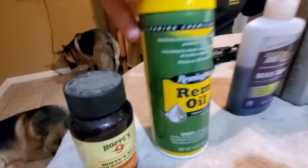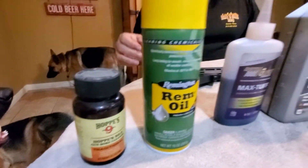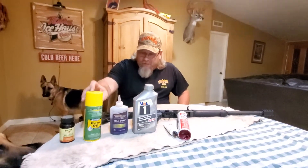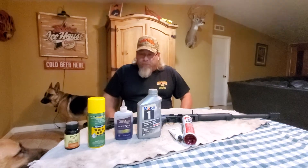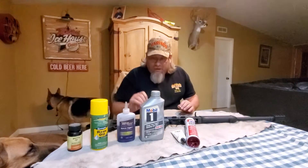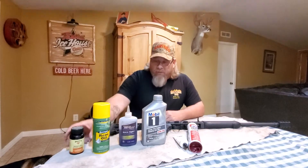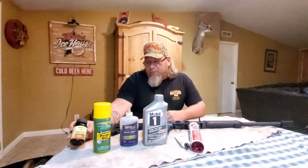Hoppe's Number Nine and rim oil — that's all I use. If it's a light coat and it's a gun that we shoot a lot, I'll come home, spray it down, Q-tip it out real quick. I won't do a hammer job on it; I'll just do a field clean — what we call a Marine Corps clean. If it gets real bad and it gets gummed up, I use Hoppe's Number Nine and soak it with that.